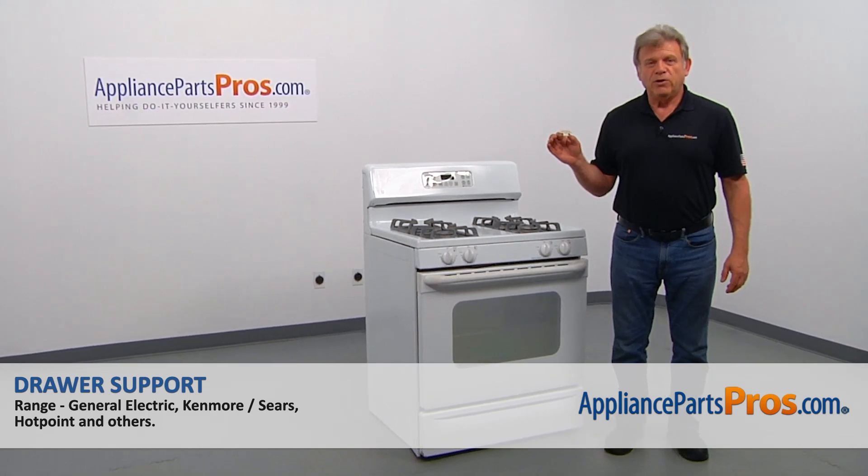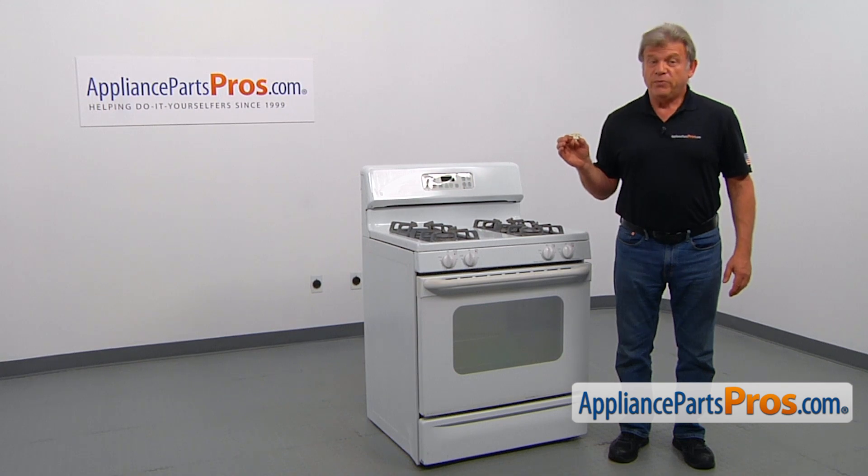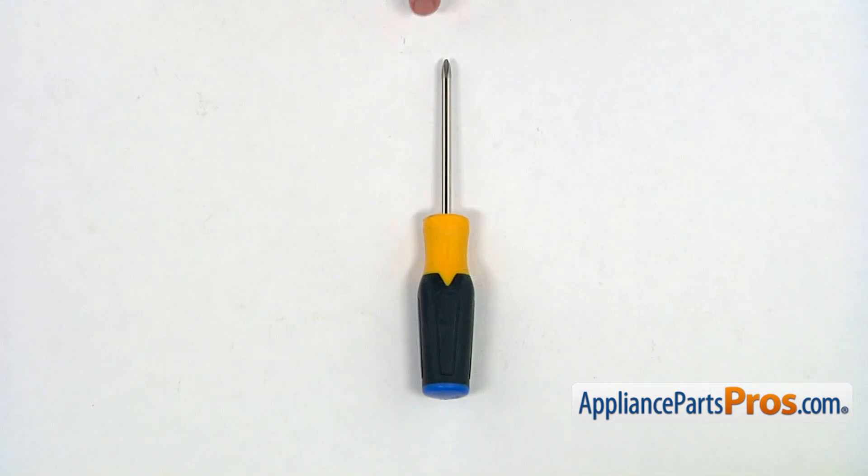In this video, we'll show you how to replace the drawer support in a GE range. This is going to be a very easy repair — it should only take a minute or two. For this job, we're going to need a Phillips screwdriver.